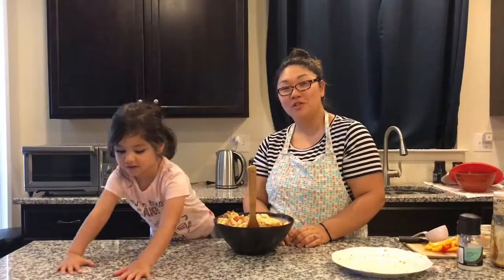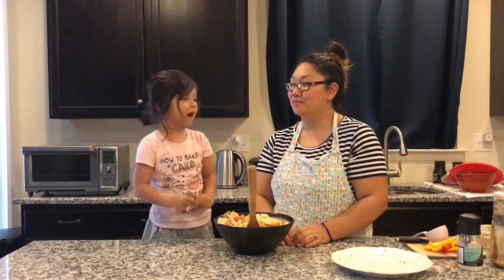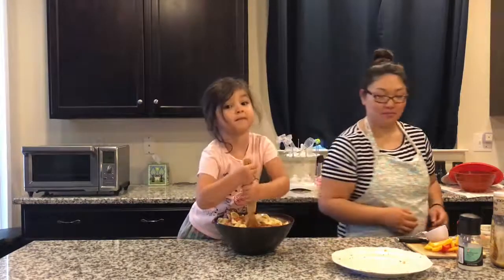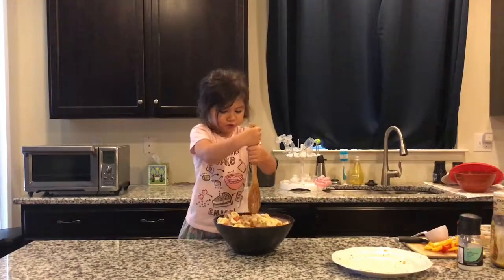We'll see you next time. I hope you enjoyed our video this week. This was a fun and easy recipe to make, and we'll enjoy our pasta, sausage, and peppers for dinner tonight. Thanks for watching. Bye-bye, and we'll see you next time. I must go serve this.